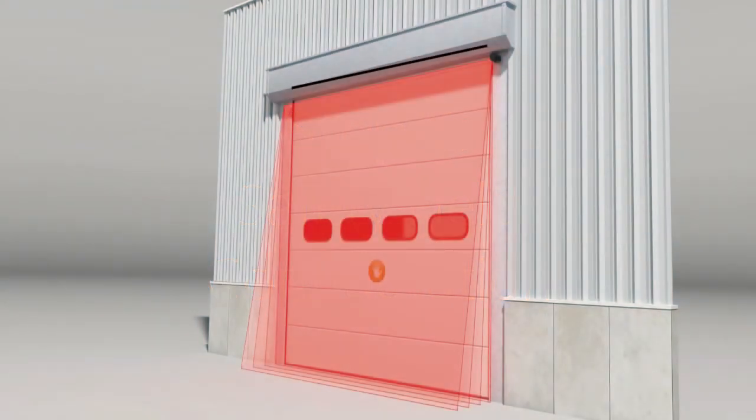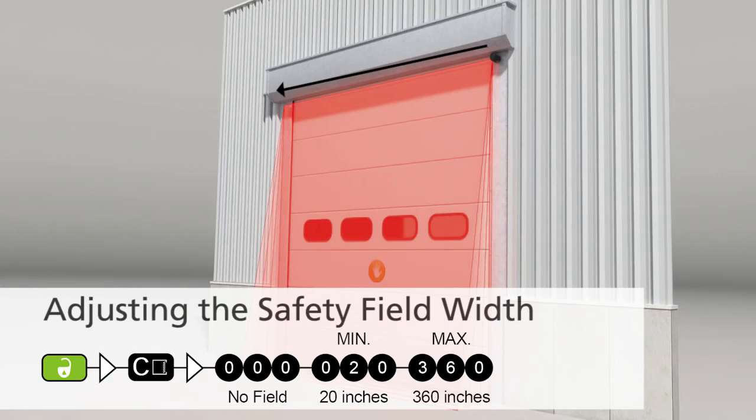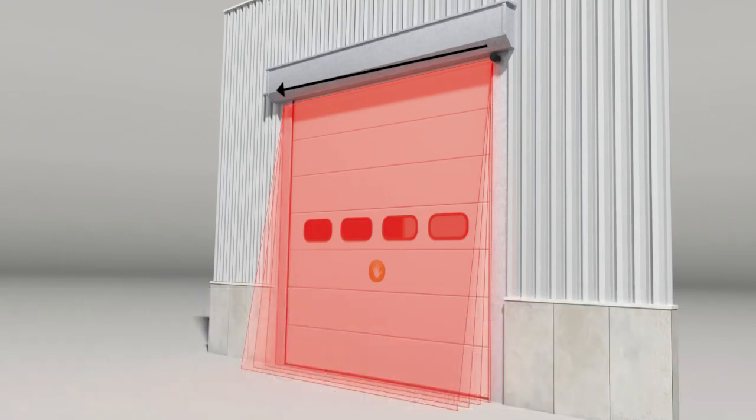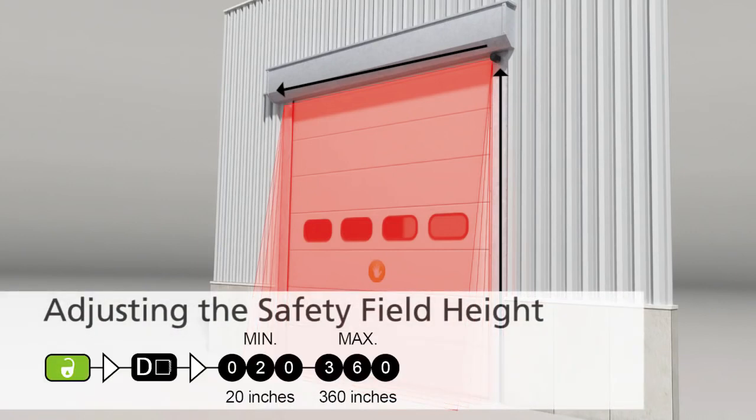If you wish to adjust the safety field width, use the BEA universal remote control to press unlock, C, then your desired field width. If you wish to adjust the safety field height, use the BEA universal remote control to press unlock, D, then your desired field height. It's recommended to adjust the safety field height a few inches off the ground to avoid nuisance detections.